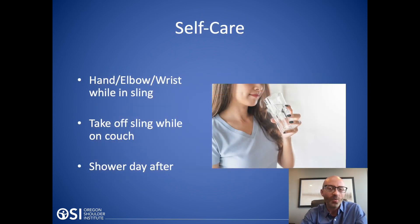Afterwards, you're going to be in a sling. Right away, everybody can move their hand, wrist, and elbow — you can go elbow up and down. The key is you're not raising your shoulder or going out to the side. You can take the sling off when you're sitting down, resting your arm to mimic the sling position, but you're not moving it up and down. When you're up moving around or sleeping, you've got to have the sling on. Sleeping is the hardest part — when you're asleep, you don't know what you're doing with your shoulder, so it's important to protect that repair.